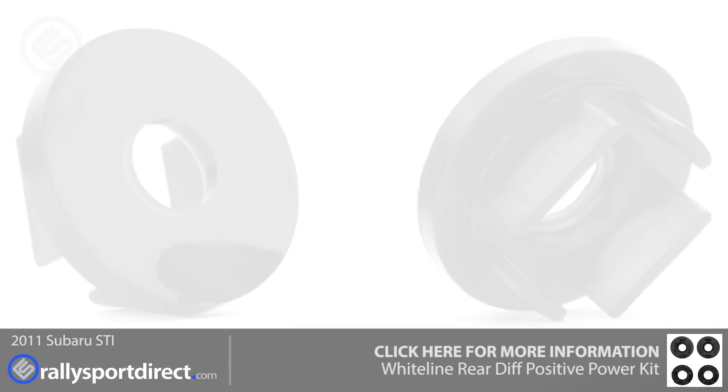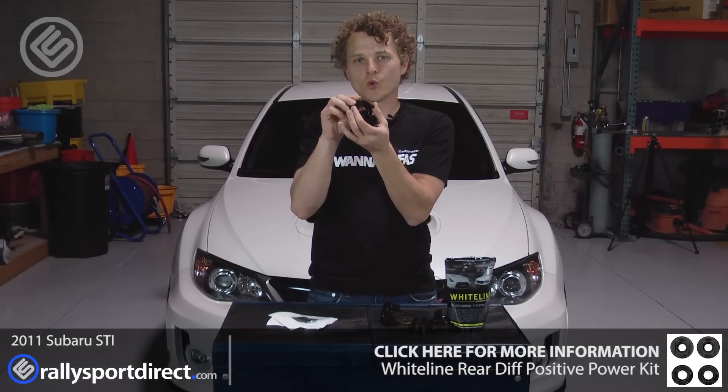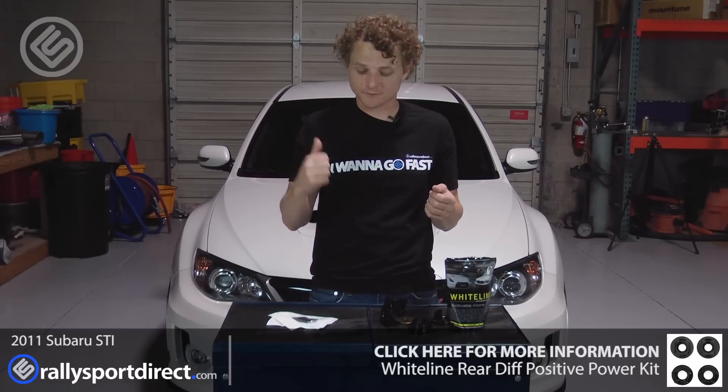So you're not having to press out the old bushing and pop in a new bushing. We're simply going to insert these inside the voids in the factory bushing. Now the whole point of this particular kit is to secure that rear diff in its cradle and in the subframe. These do an amazing job of keeping everything nice and sturdy. Once these are in, this should greatly reduce wheel hop, improve launches, and basically have that rear diff feel more connected to the car — which is going to be fantastic, especially on these STIs. It makes a very big difference.